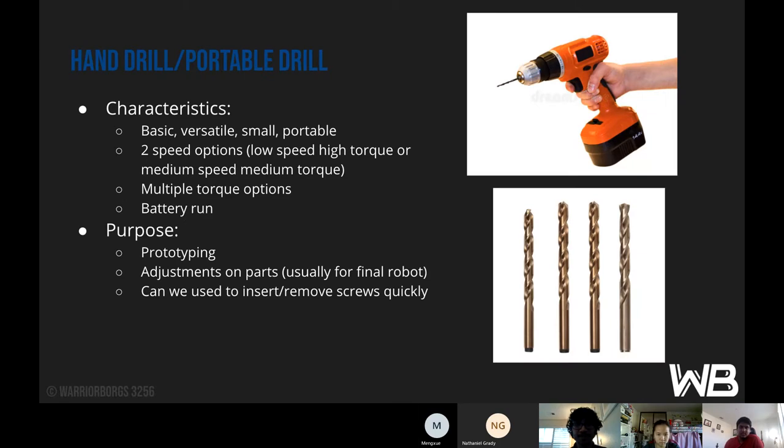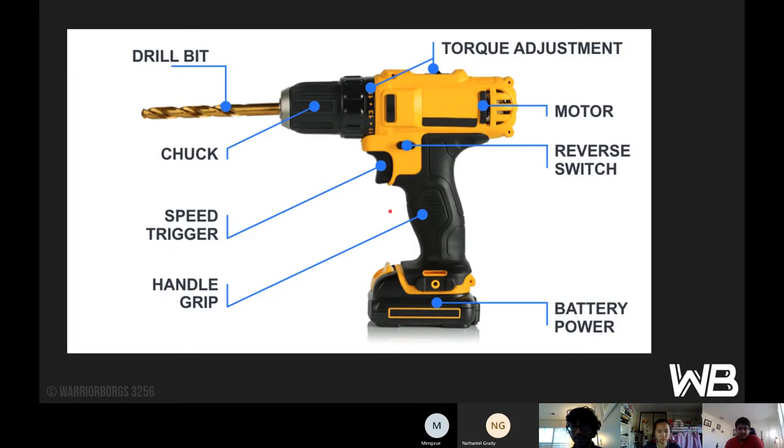The hand drill, or portable drill, is pretty basic and versatile — you'll see these most often. They have two speed options: low speed with high torque, and medium speed with medium torque. Some may also have multiple torque options, and they run on batteries. The purpose is for quick prototyping since they're easy to move around, adjusting parts usually on the final robot, and we can also use them to insert or move screws quickly because you can get a bit for that.